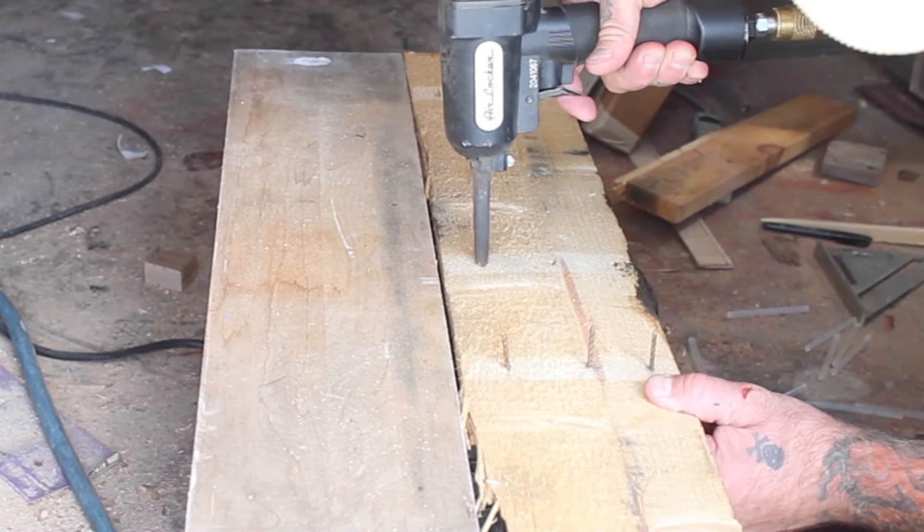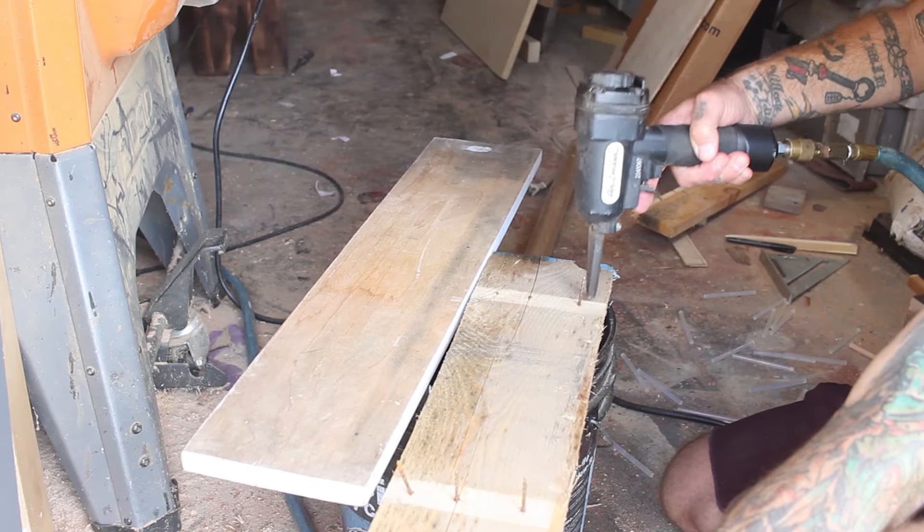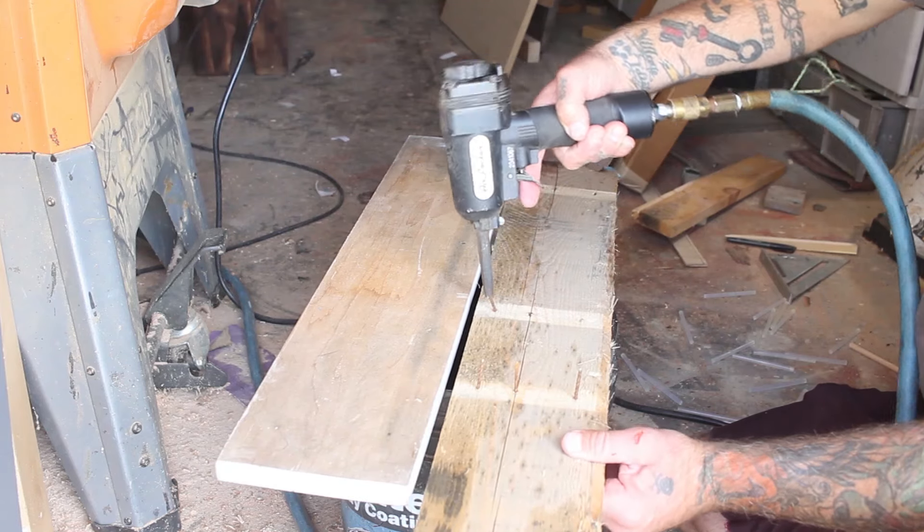If you are going to use pallet wood, I'm not saying you have to buy this, but this thing is incredible — it's called an air locker. You place this little hole over the nail, hit the button, and it shoots the nail right out so you don't have to hit them down with a hammer and spend all that time removing nails.